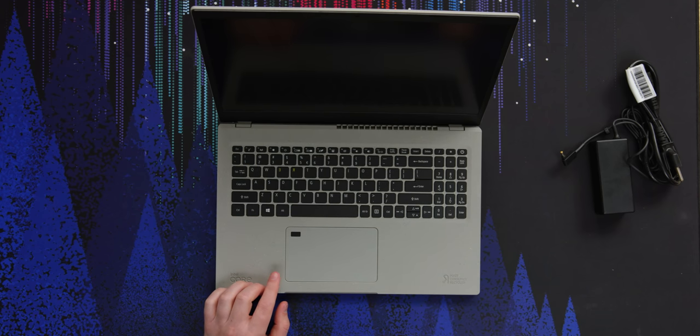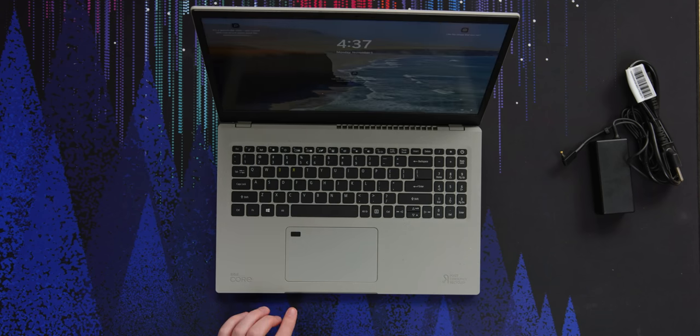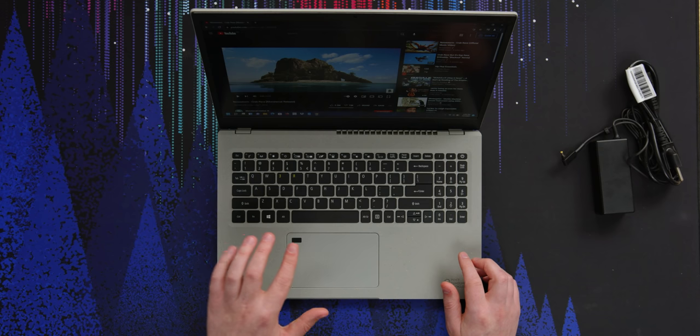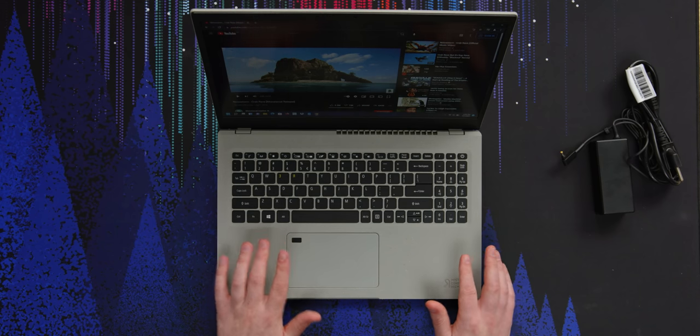The real test of this fingerprint reader is if it wakes up the laptop. Okay, that's pretty good. I feel like if I just improve the recognition on my finger a bit, it might be better. Either way, that was fast enough for me. The important bit is that I don't want to have to hit the power button and then have to hit the fingerprint sensor — I want to just hit the fingerprint sensor and get logged in. That's what this does. Love it.